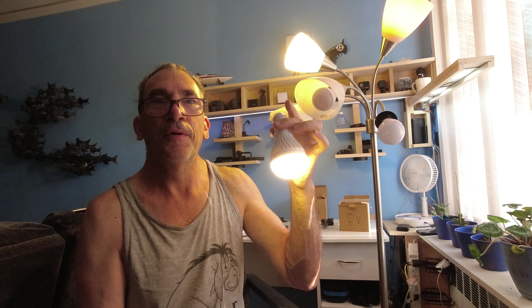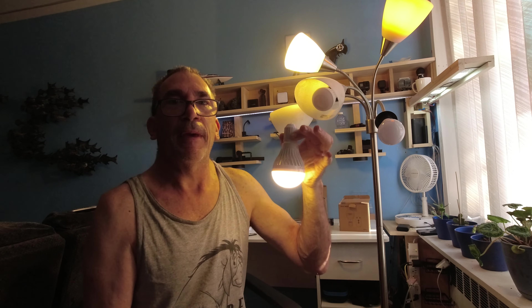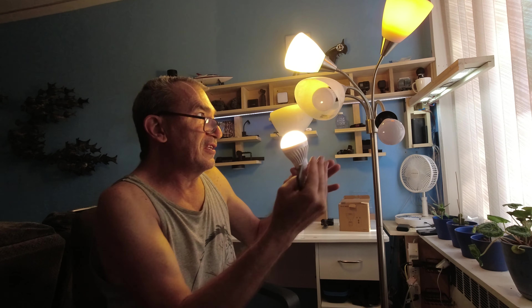You can hang it, put it on your belt, put it on your neck, put it on your bike, or put it outside. I really like these lights. I could find a spot for them — maybe when I go bike riding I could put it on a beanie. I hope these lights may be right for you.